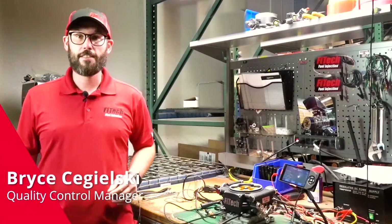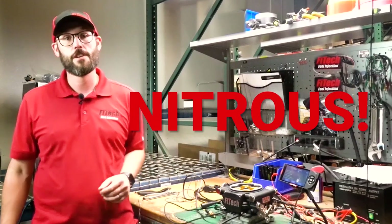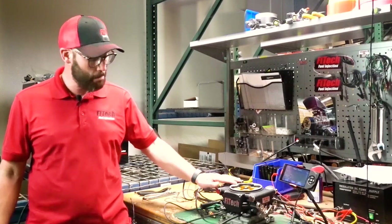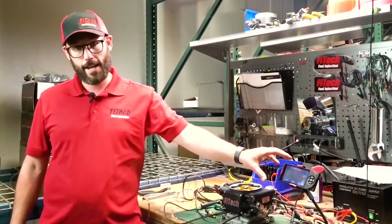Hey guys, I'm Bryce with Phytek, and this week on Tech Tuesday we're going to show you the setup of the nitrous features on our power adder systems. Right here we have our GO EFI 8 1200 horsepower system with the power adder, and we're going to show you the connections of the nitrous and how to tune it in the handheld.